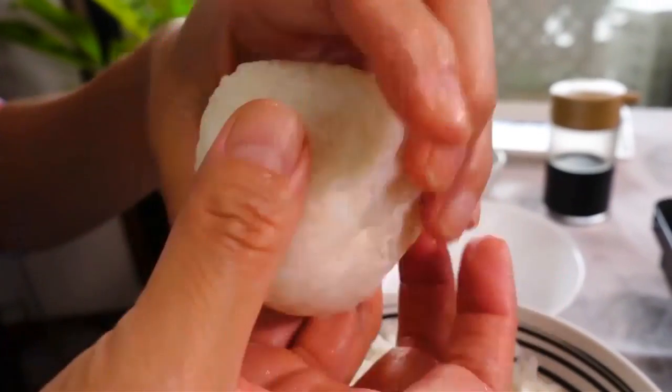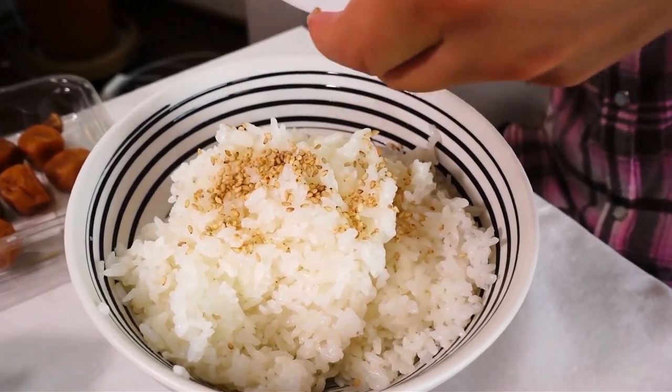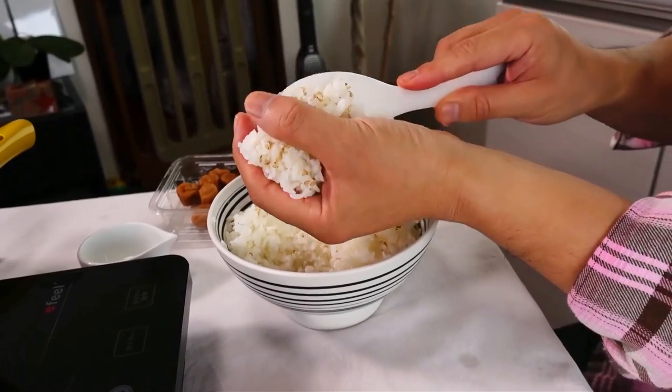You can keep the onigiri round, but if you want to make it triangular, cup one hand and hold the rice ball with your other hand, then press your cupped hand right on top so it becomes a triangle. Mold it and it should start to resemble a triangle. Now Satoshi is going to make a couple — he's adding sesame seeds to his for a good toasted flavor. Just add sesame seeds into the rice and mix evenly.